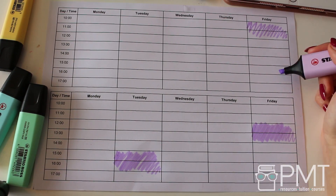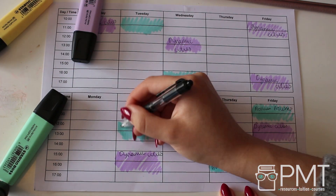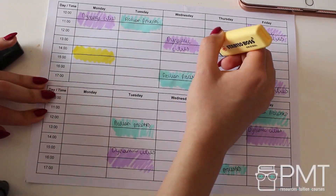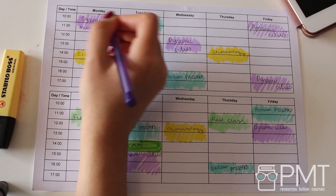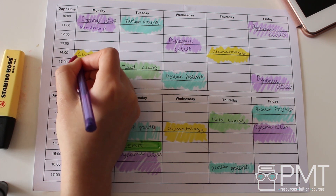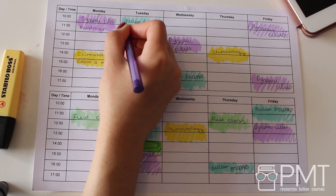Five: make a timetable. To ensure you're spacing out your revision effectively, make a revision timetable for the Easter holidays. Work back from your assessment deadlines to work out when you're going to revisit a topic and when you're going to leave a break. A timetable is also really beneficial as it helps you keep a routine over the Easter holidays — you won't have the structure of school or university. Try to incorporate the different techniques mentioned in this video; schedule in active revision sessions like mind map making or exam question practice, whatever techniques you think will be most helpful for the topic you're revising.